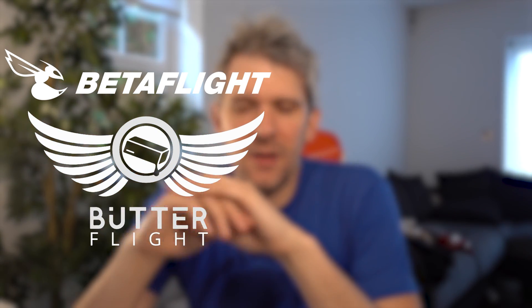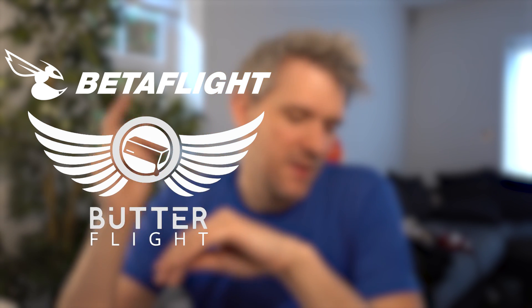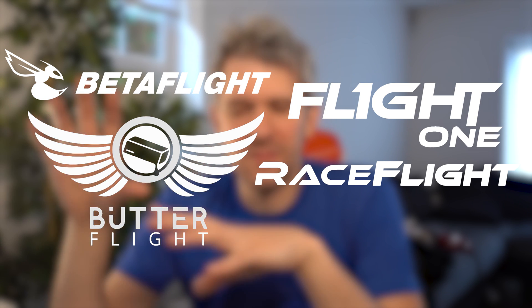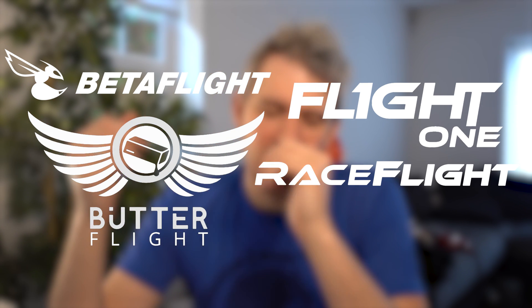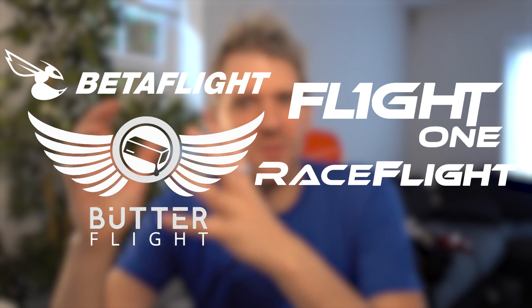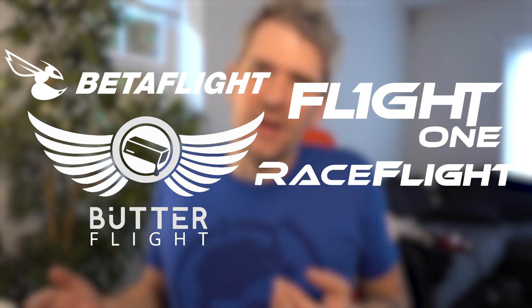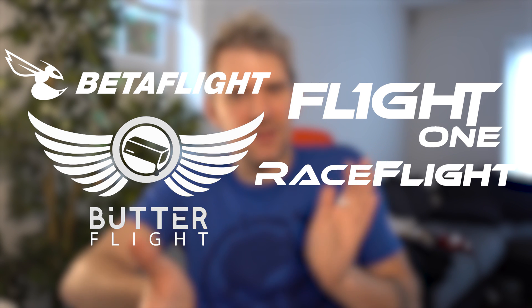For those of you that don't know what Betaflight is, it's basically an operating system or firmware — similar to iOS or Android on a phone, or Windows or Linux on a computer. There are a few solutions out there: Betaflight and Butterflight, which use the same code base — there's an open source code base — but they're still fighting about certain GPL licenses. There's also RaceFlight and Flight One, in a similar situation. You could see these as like the Android or Linux of the FPV world because they're open source, meaning people can come in and change them — that's how you get things like Butterflight. Betaflight itself was a fork of another project called Cleanflight.